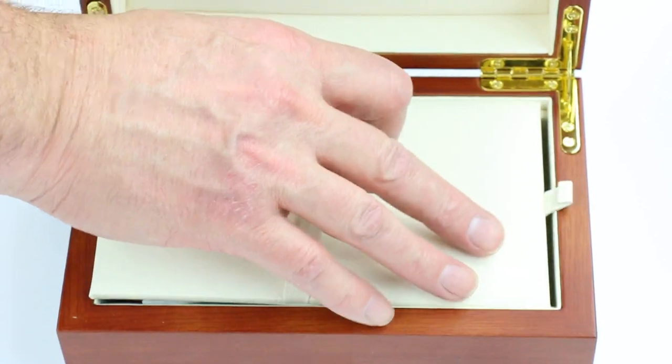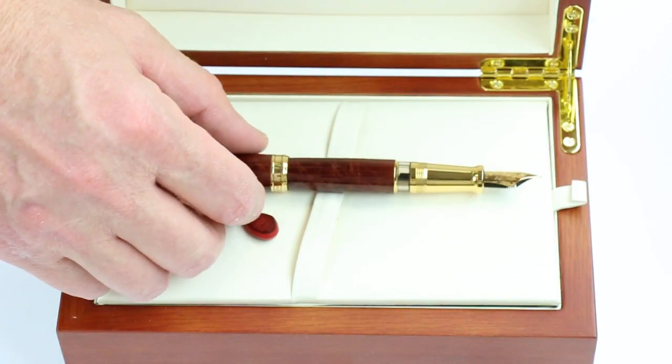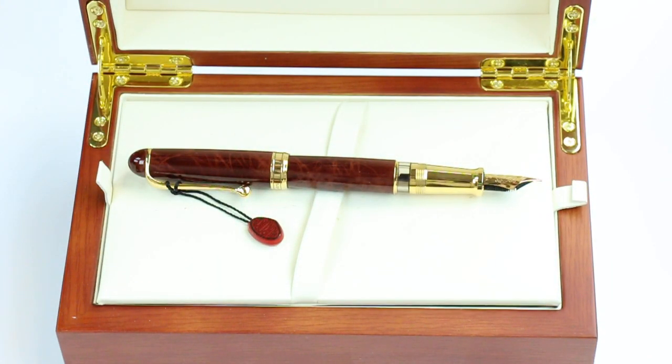Just a beautiful pen. I really like that brown color and the glossy finish. Get your Aurora 88 Cigaro fountain pen at PenChalet.com.